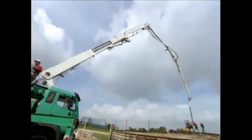Finally, the wind turbine is ready to start producing electricity. This single structure will provide enough to supply 5,000 homes.